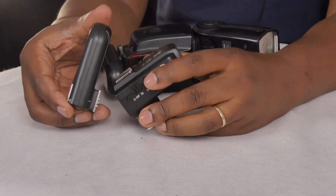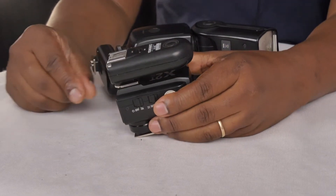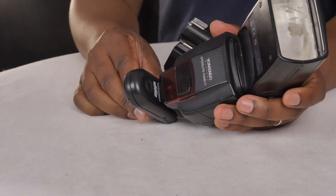If I place this on top of the Godox X2T — and you can see this is a Yongnuo flash — when I test the trigger, my Godox trigger is sending a signal to my Yongnuo transceiver. The transceiver is sending a signal to the second one which is acting as a receiver. So I'm able to trigger a Yongnuo flash using a Godox trigger.